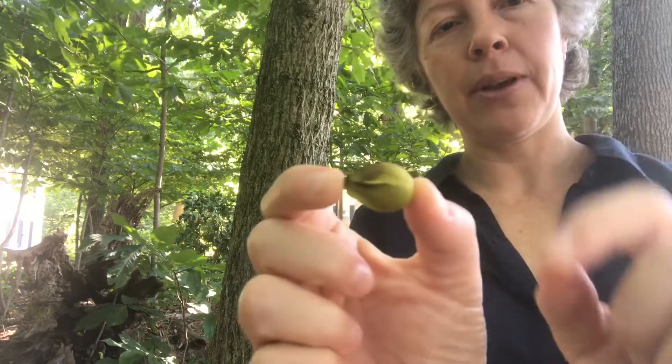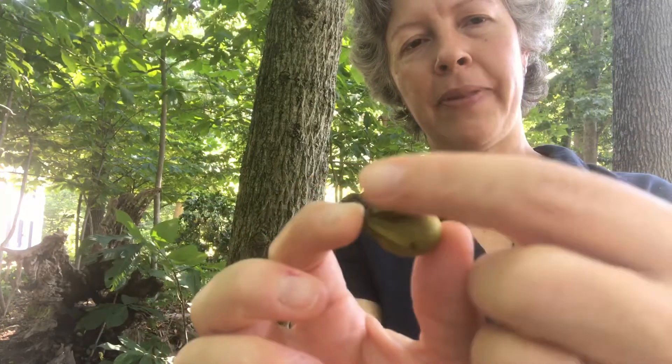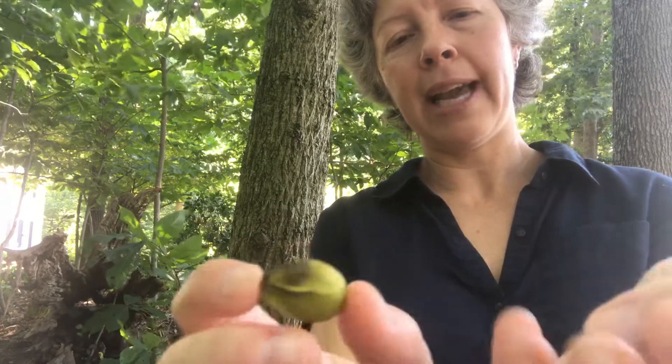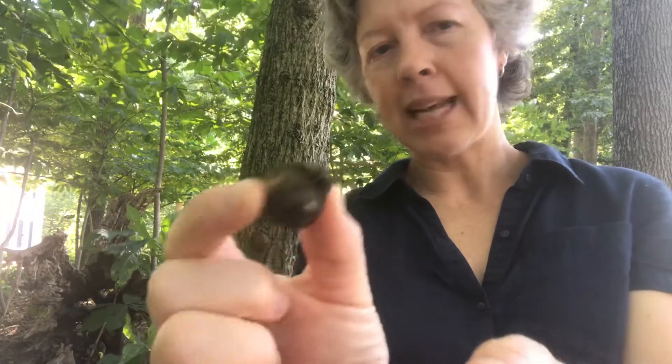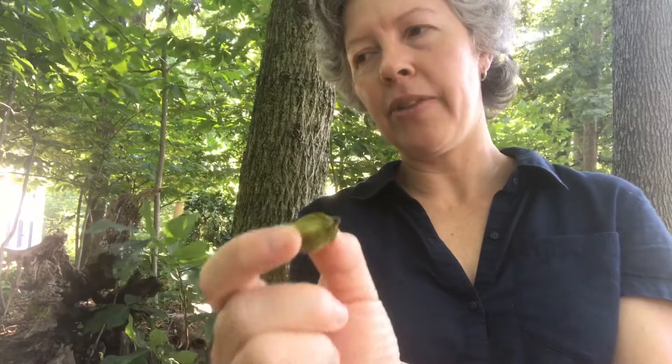Bitternut hickory is in the apocarya division of hickories, the same division as pecan. The nuts have ridges on them — they are round to slightly angled, with raised ridges that extend about halfway down along the nut. Here's one that's fully mature and you can see these ridges. It's just like pecan, except pecan has longer, more oval nuts. If you find the nuts, this character can help you separate it from the other hickories in our flora.